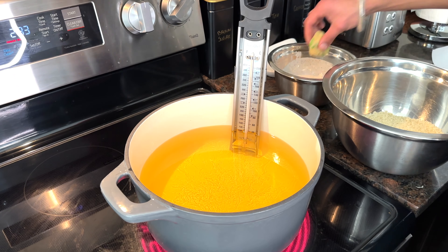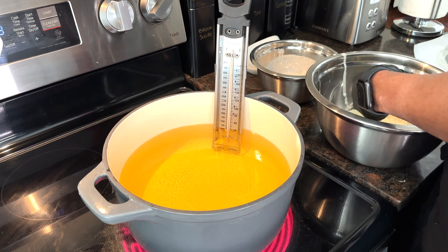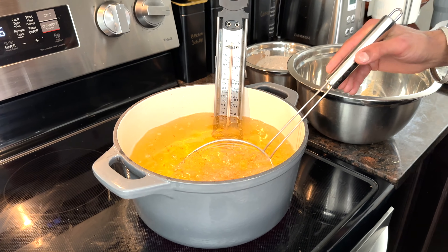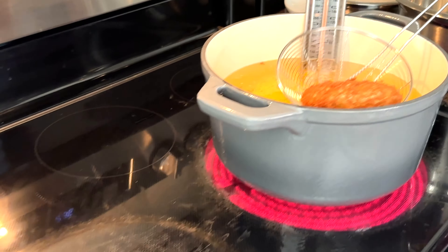To deep fry the patties, the oil needs to reach 350 degrees Fahrenheit or 176 degrees Celsius. Fry the patties for two to three minutes depending on their size. You will see the beautiful golden brown color and how crispy they turn out.